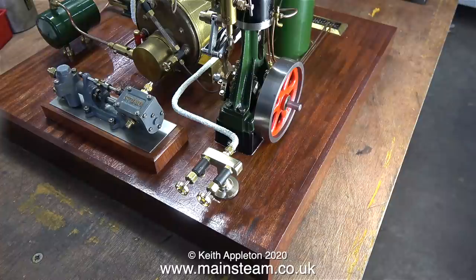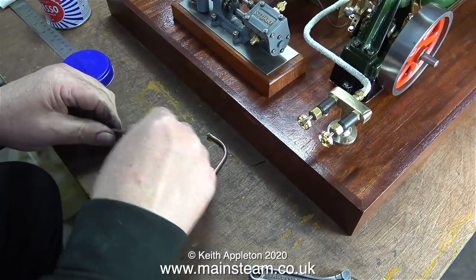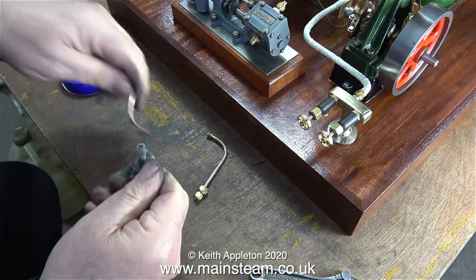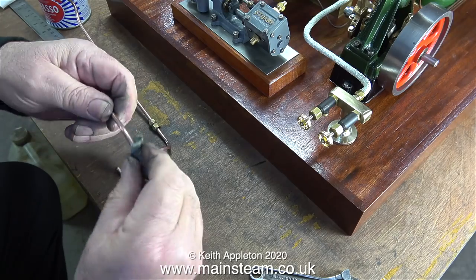Would you believe it? I really thought this was going to require a full-length pipe from the superheater to the turret, which would involve bending the pipe, silver soldering union cones on the ends, and then the dreaded cladding of the pipe in string and painting it. But no, this time I got away with it.